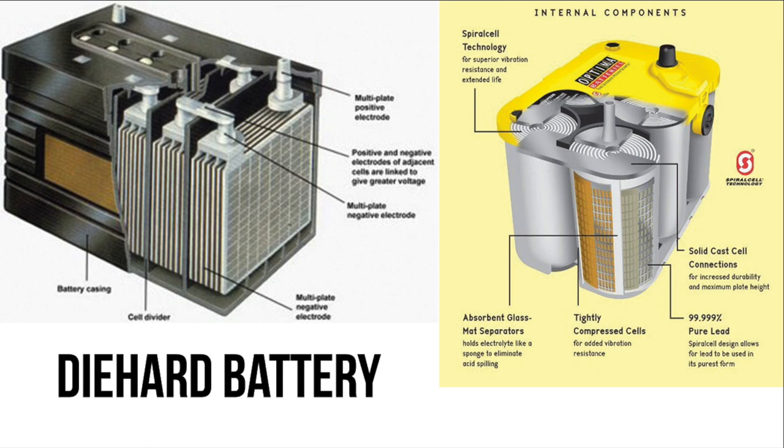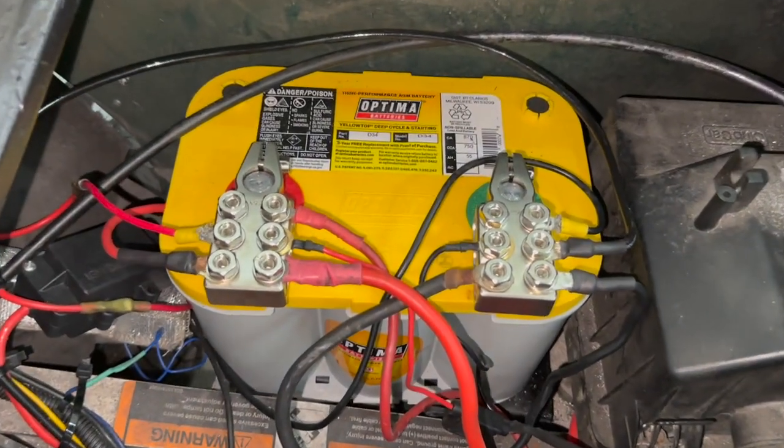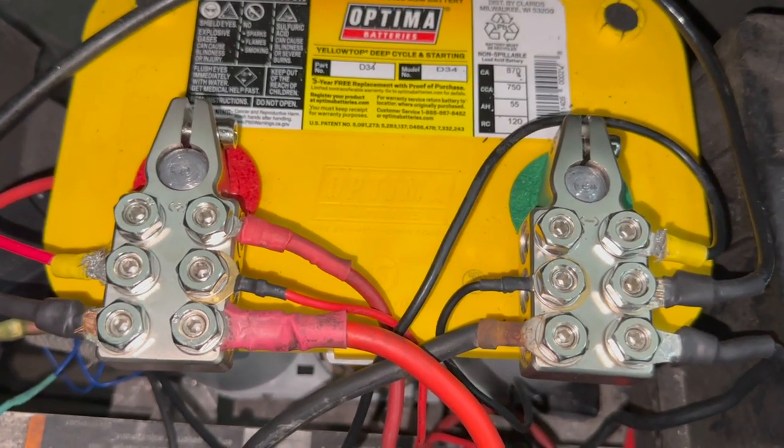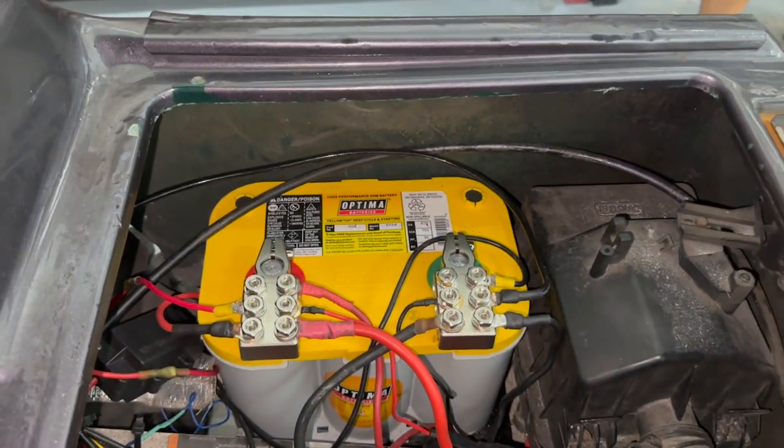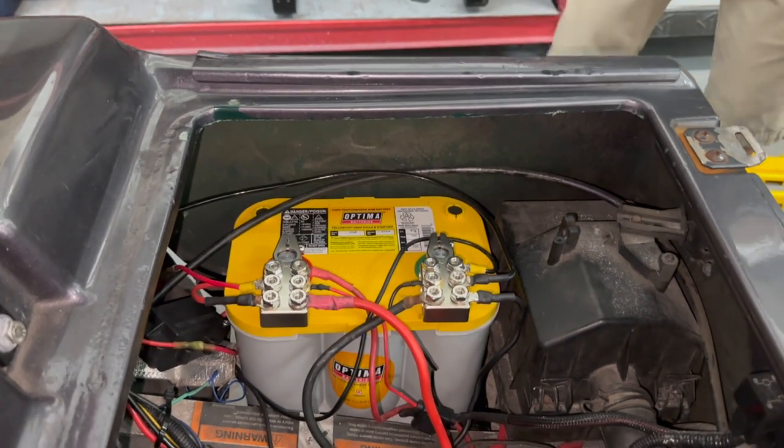I'm gonna go with this Optima battery is really that much better. Take a look at this diagram we found online — it really shows the differences between the Optima-style battery and the old-style battery. We're reading a solid 12.7 volts on our electrical system, and the starter generator is charging the battery at 14.4 to 14.5 volts. Everything is going really well, and we definitely have plenty of cranking power. This was a really good upgrade for the long-distance golf cart.